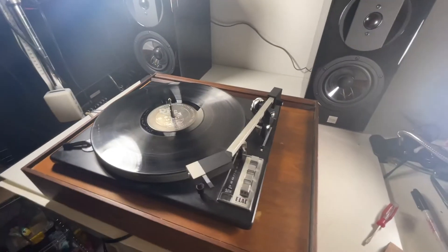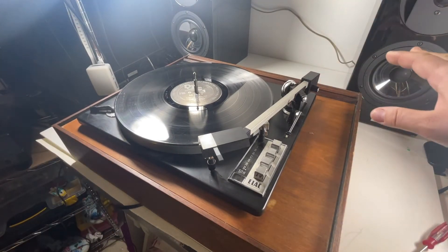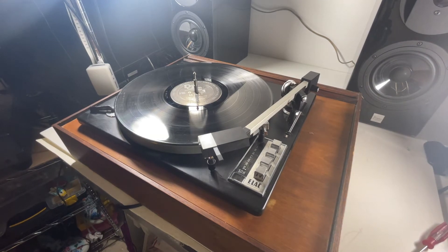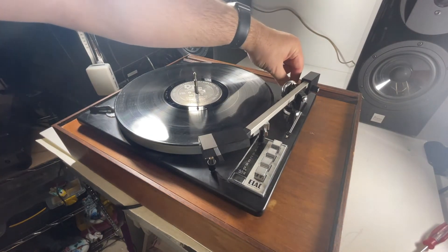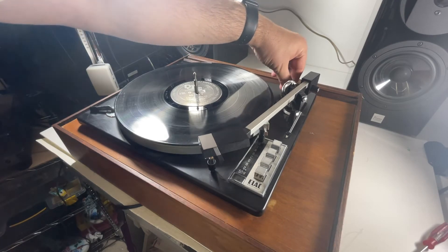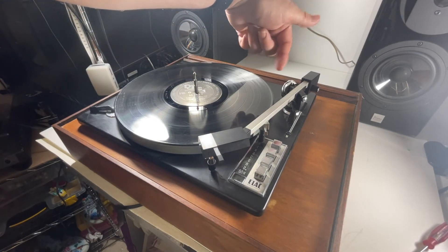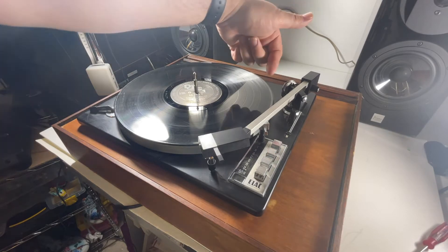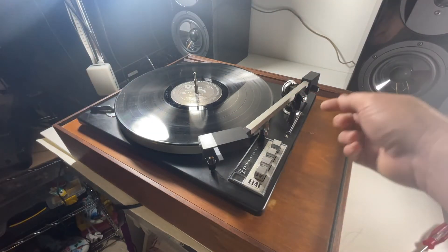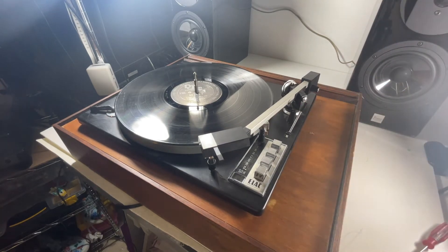Let me show you some cool features about this unit. The counterbalance is back here — I wouldn't touch it right now, it's set at a pretty good place, but if you want to move it you just turn this little knob right here. There's also another knob back here — I'm not sure what it does, it goes from zero through six. I'm guessing that's for playback repeat plays. You also have the anti-skating mechanism right here. This lever just lifts up and down, and it pneumatically goes back down slowly.